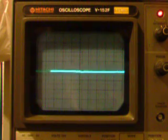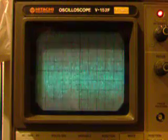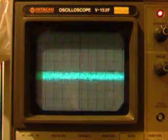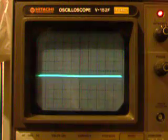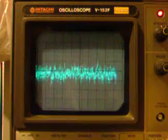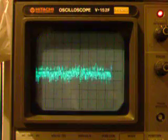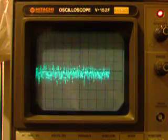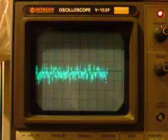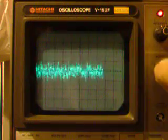At the second gain stage — that's 10 millivolts of noise, 20 millivolts per division. Maybe 20 millivolts of noise.